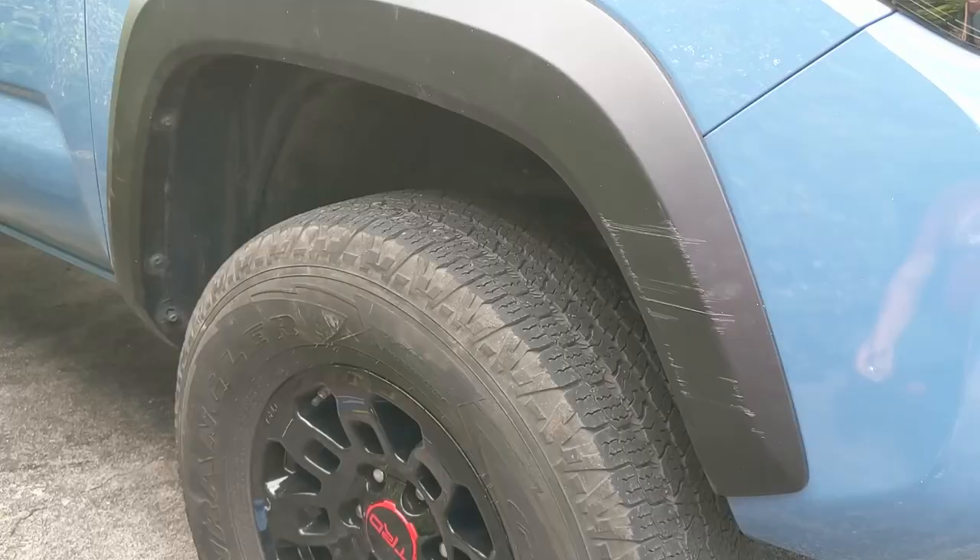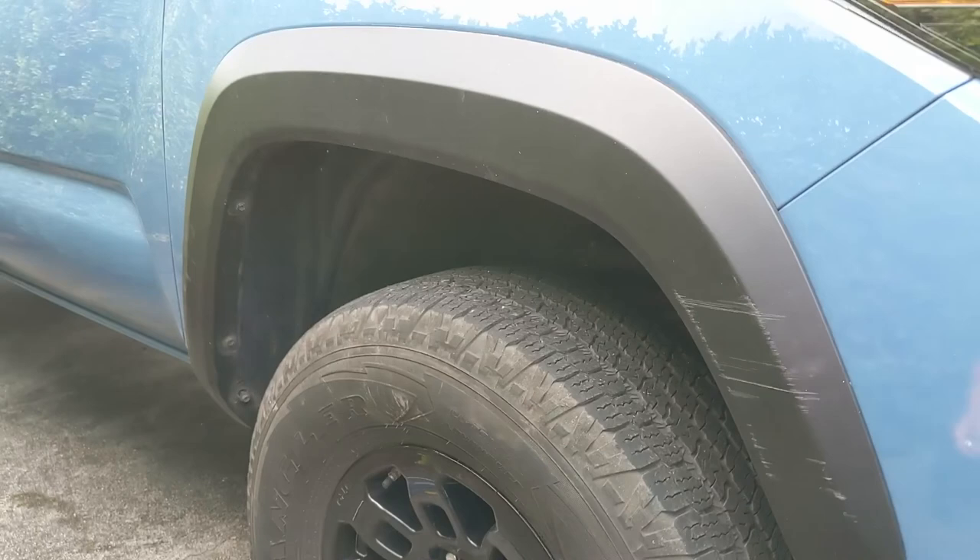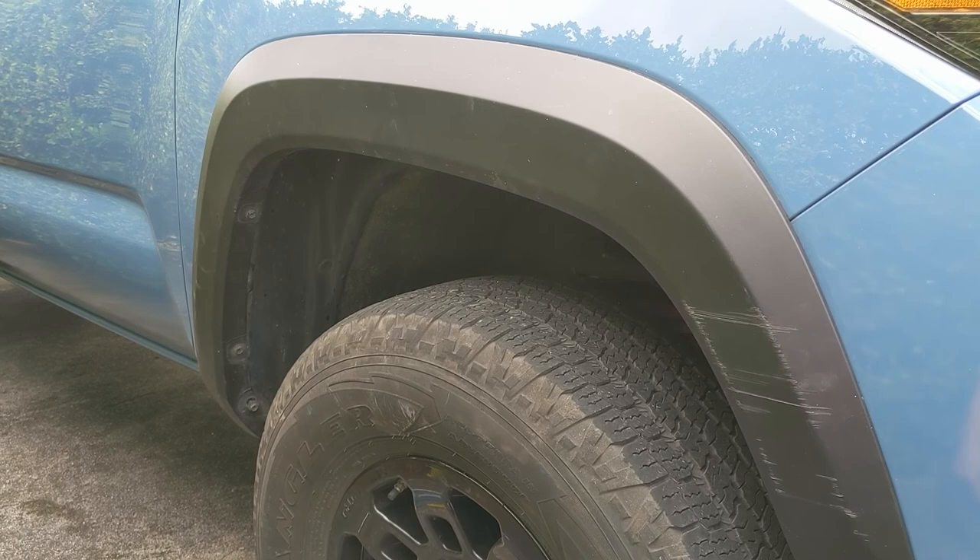Hey, so we're going to replace the fender trim on this 2018 Toyota Tacoma. Let's get to it. This video should be good for any 2016 and up Toyota Tacoma — Sport, Off-Road, or TRD Pro.